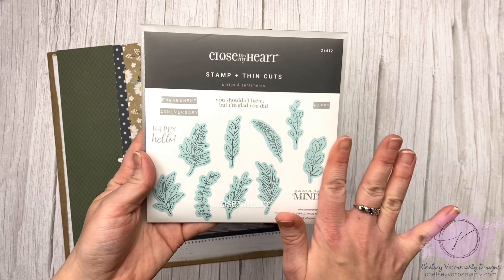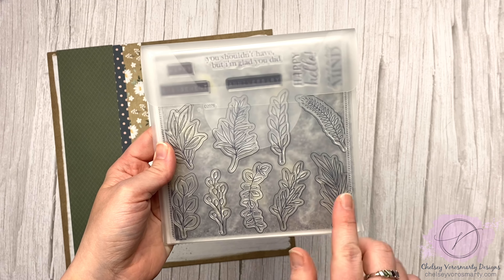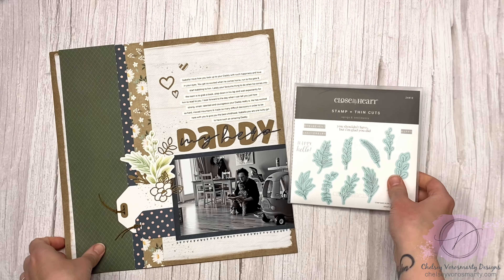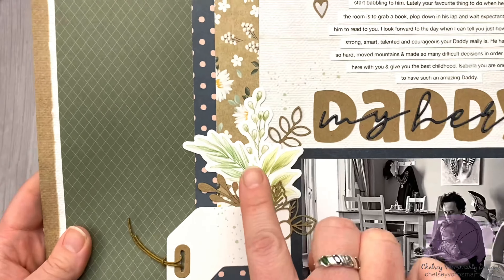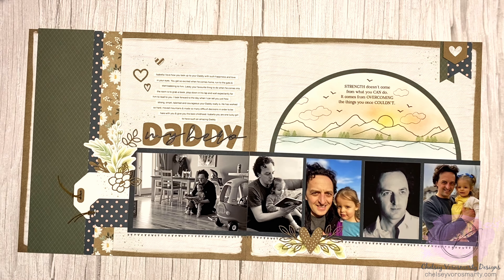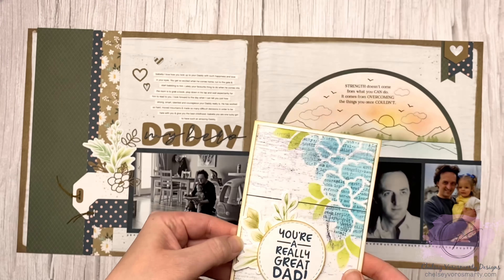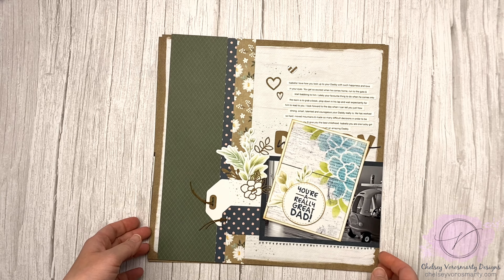I love this set — the Sprigs and Sentiments. It's just so nice to have all these different kinds of leaves. You can add them to your floral clusters or just use them as leaves. That's what I did on this Father's Day layout — I have a video on my channel for this. I did some no-line coloring on here. And then on this card I did the same kind of thing on the greenery. I love that stamp set. It's so useful and probably one I will continue to use for a long time.